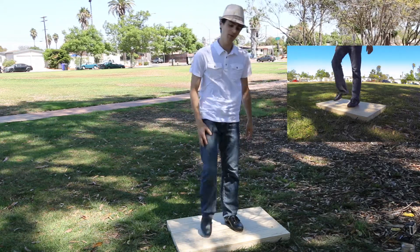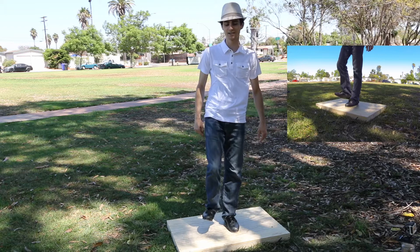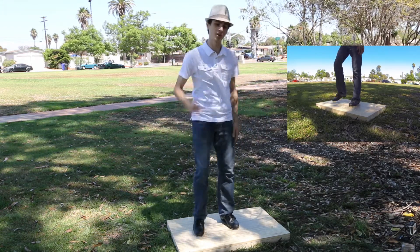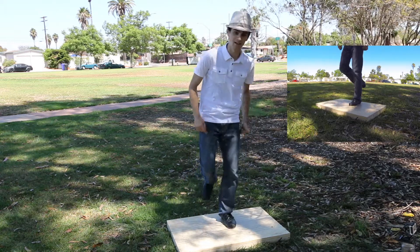We start with a jump. You're going to tap that first leg and then you're going to land on the second leg. Jump, tap it, and land.